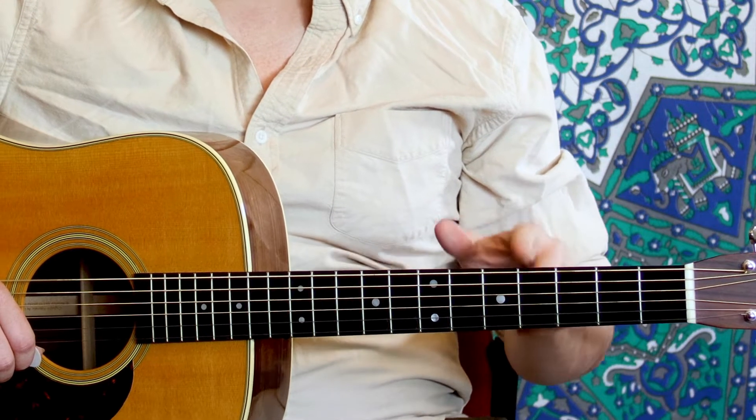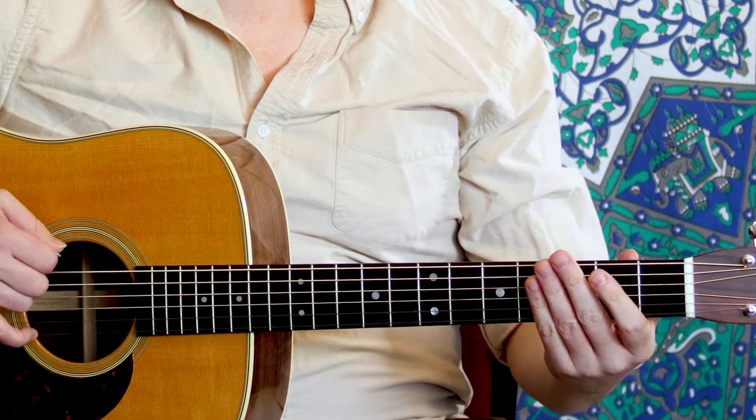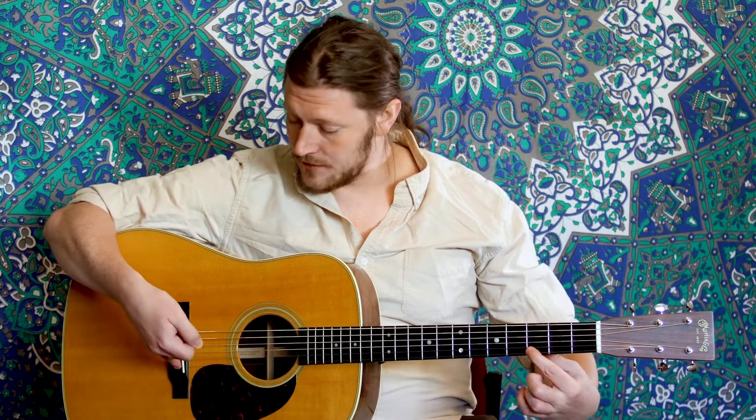The frets are these metal bars here, and that changes our length of string. My string is as long as from this nut to this nut when played open, but once I start playing frets, I make it a little bit smaller — the string ends here, and it's only between these two points. The smaller your string, the higher the pitch becomes.